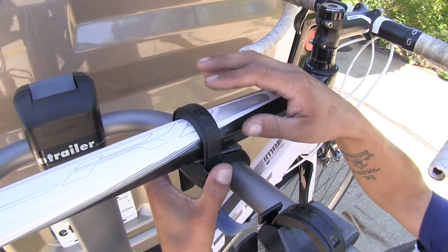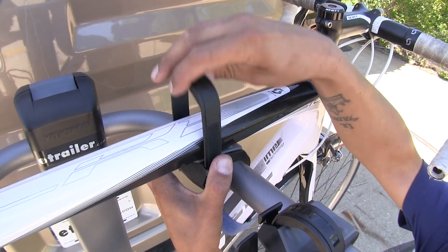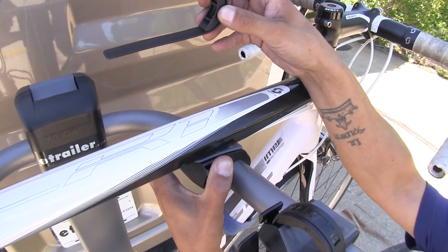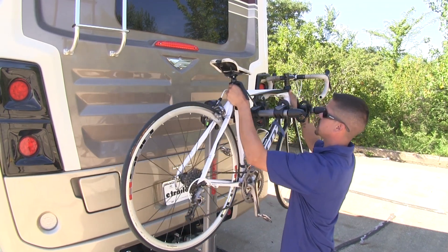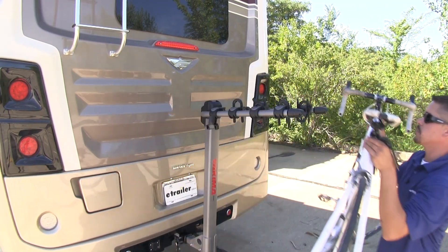To remove the bike, we can simply come to the cradles and we're going to have two buttons on each side that we can use to remove the ratcheting zip strips. Once you have all three removed, we can go ahead and take our bike and set it aside so we can take a closer look at some of the features.